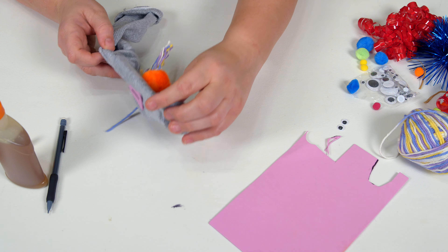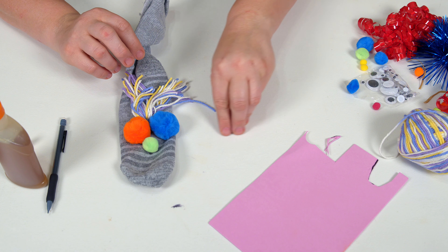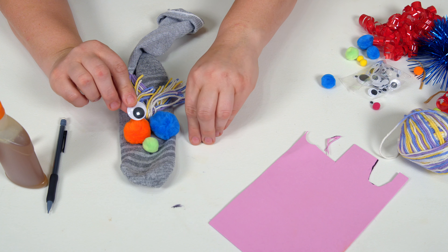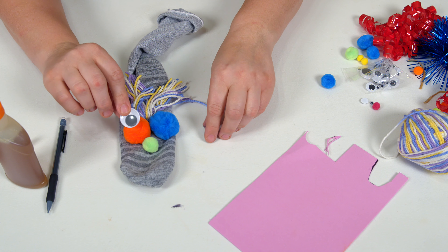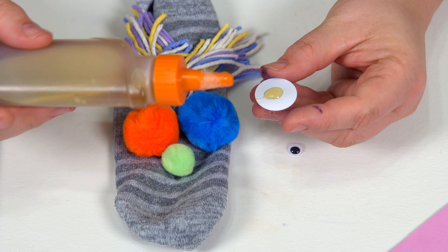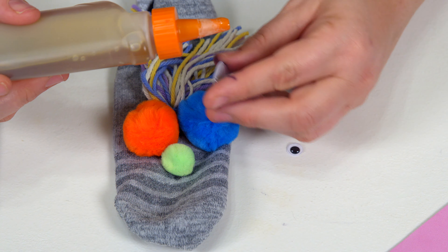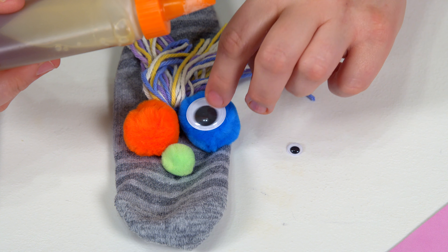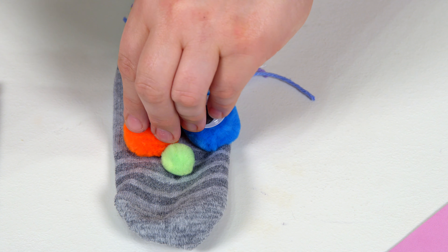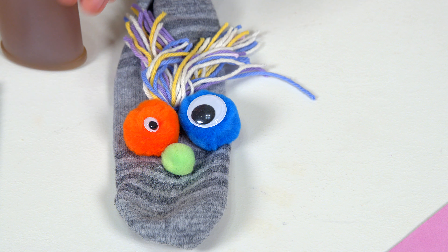Now it's time for the googly eyes because I want to make it fun. You could even go crazy and put a big one and a little one — I think that's what I'm going to do, just to have fun. We'll put a dab of glue on the back of the eye. Usually I say don't be too generous with it, but you're going to want enough there to allow the eye to stick well to the pom ball. And there you go — now we've got eyes on there.